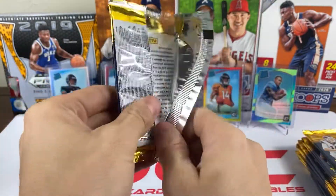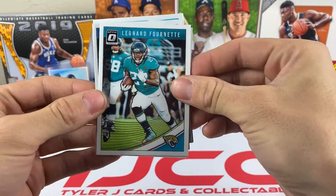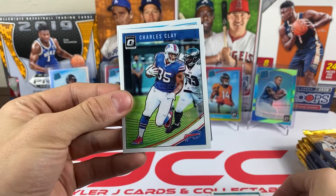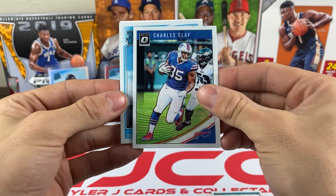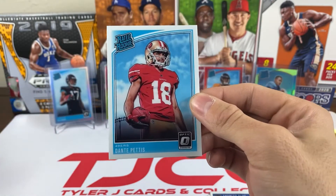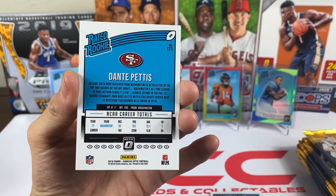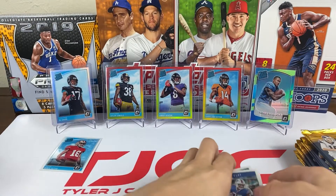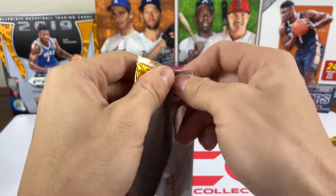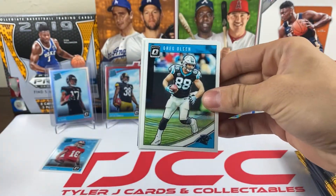Pack one: we got Fournette, Julio Jones, Charles Clay, and a rated rookie — it's Dante Pettis. That's our first rookie, just a regular base rookie right there. This is gonna go pretty quickly because it's only four cards per pack.